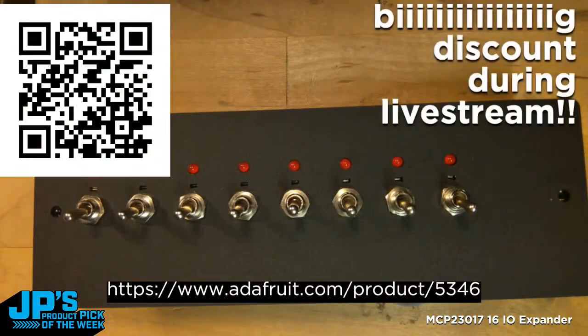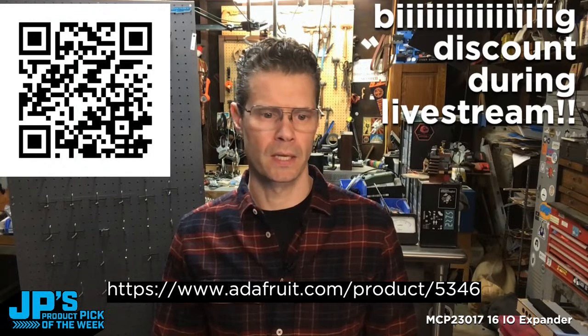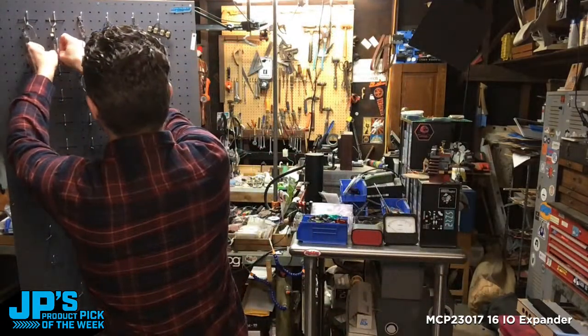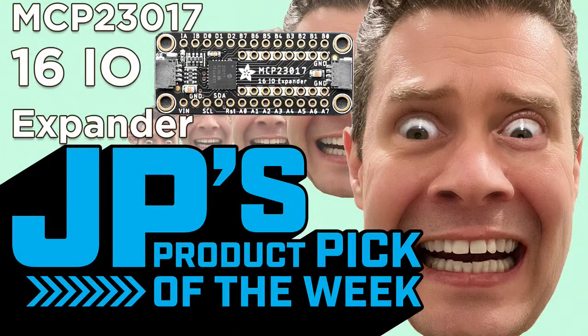That is going to do it. Don't forget, you can head over to the product page and get the big discount during the show — that discount goes away after the show, so if you want to pile some of those into your cart, do it now. That's going to wrap it up. That's my product pick of the week — it's the MCP-23017 16 I/O Expander. Thank you all so much for stopping by for JP's product pick of the week. I will see you next time. Bye-bye.